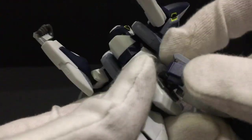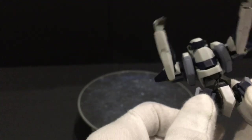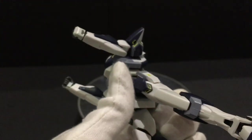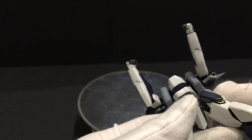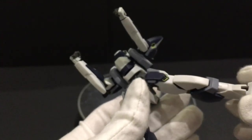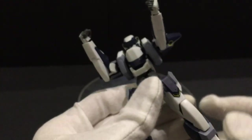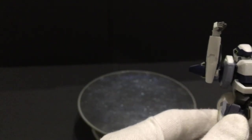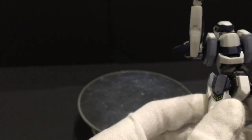Overall, this figure has a really impressive range of articulation. The Lambda Driver version apparently has a different crotch joint that allows even more leg range of movement, but this version already has plenty — enough articulation to go around.